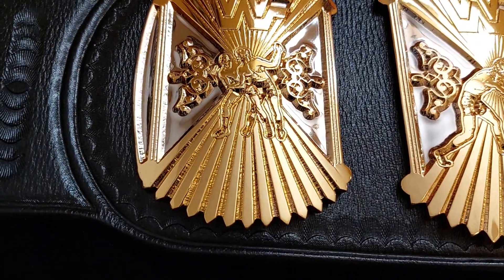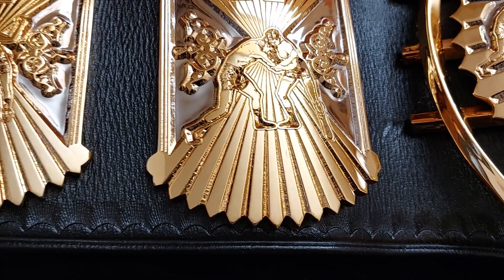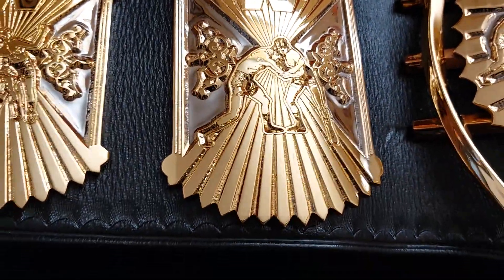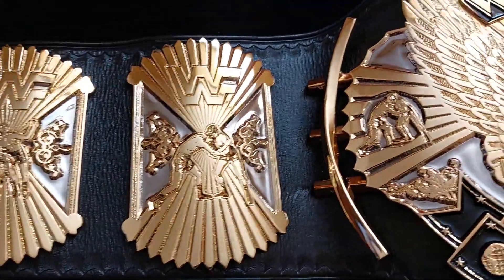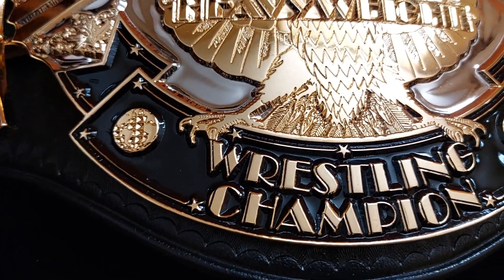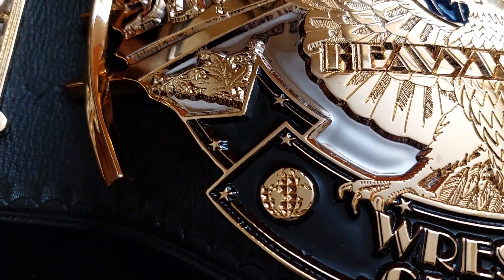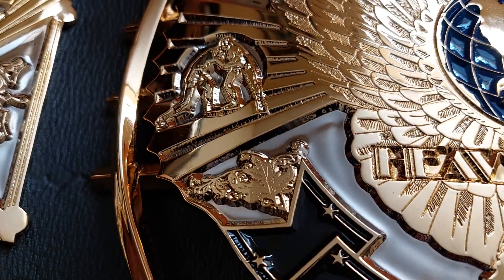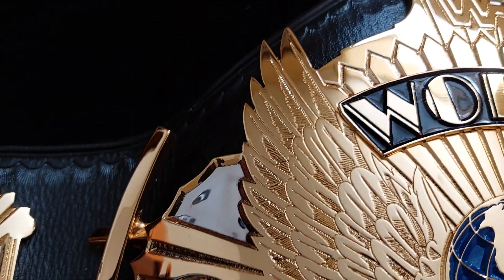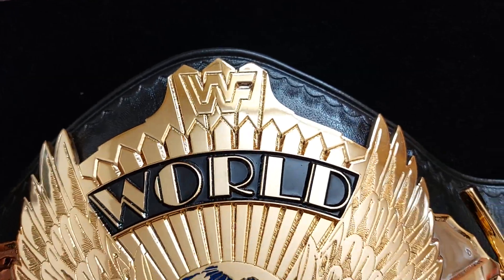Beautiful plates, nicely made, beautiful details, nicely etched. This is the first batch of plates ever etched by OMI. I'm really happy with what I'm seeing — for the first batch of plates I think it went really well. Obviously there is always room for improvement, but for the first set, it's beautiful. Really impressed with the quality.